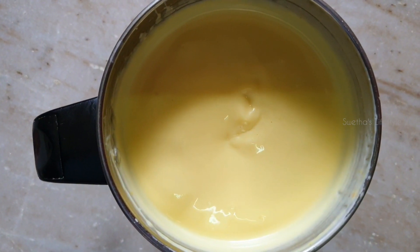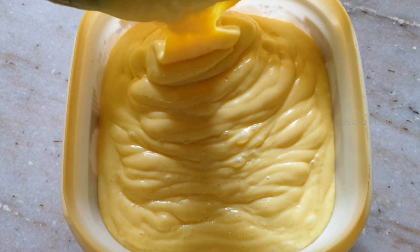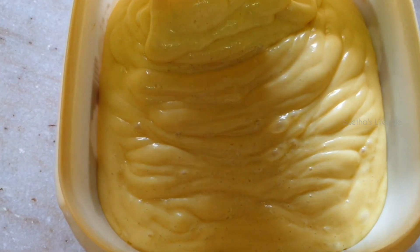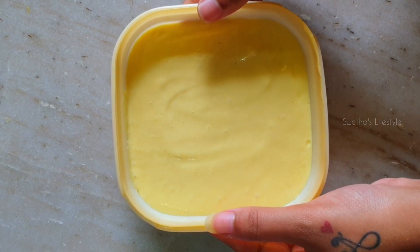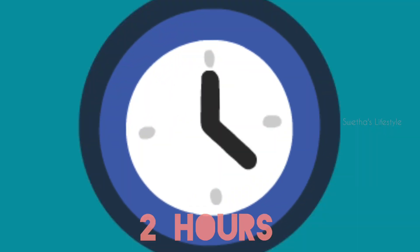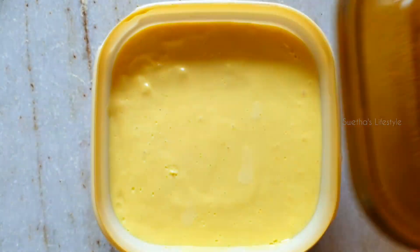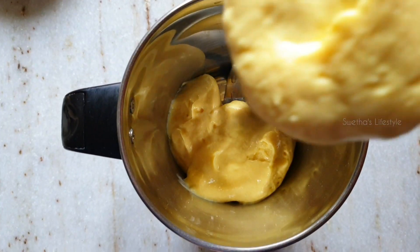Now we can see everything is very well blended. Take an airtight container and transfer the mixture into that. Make sure it is freezer safe. I am going to refrigerate this mixture for about 2 hours. It's been 2 hours — let us take this out and check.